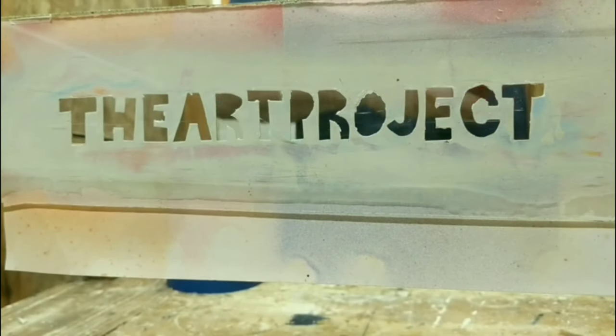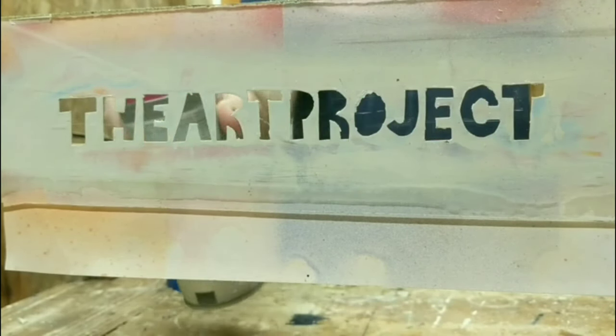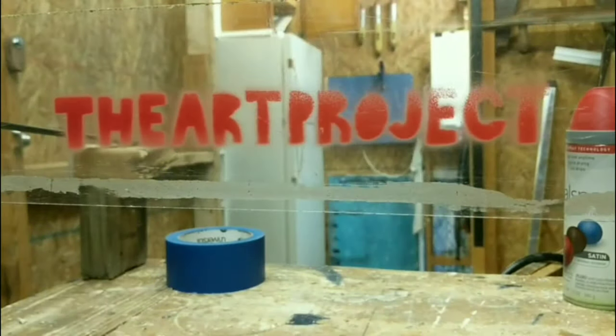Welcome to The Art Project. If you're new here, please subscribe. If you enjoy this video, please give me a thumbs up — it helps me out tremendously. Thank you for your support.